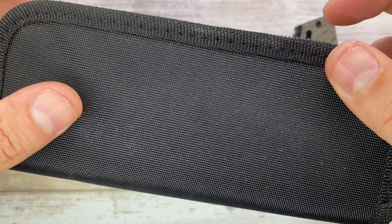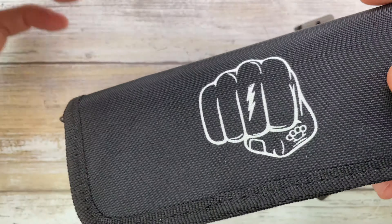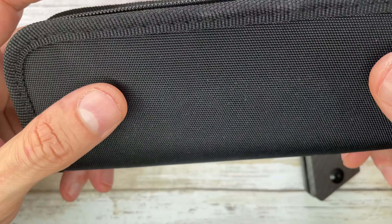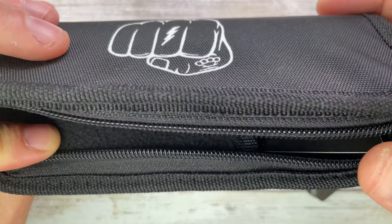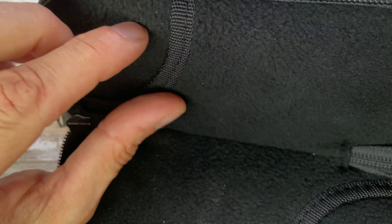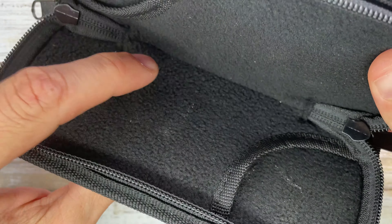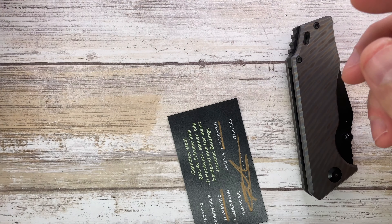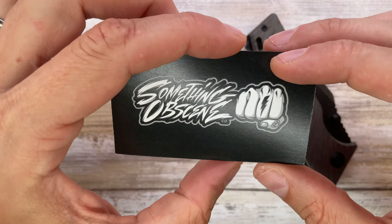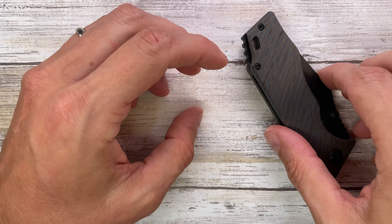We've got a nice pouch — a classic CVV style. It's the same thing as this one, just a different logo. This is made by Wii, so that's probably why. Nice padding on the inside; it can hold some stuff on this side — hardware, cards — and the knife on the other side. You've got your certificate of authenticity, the logo, and all the specs right over here.